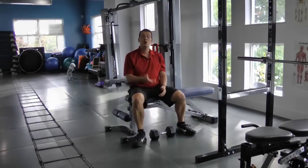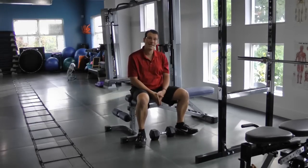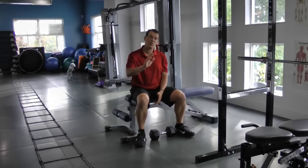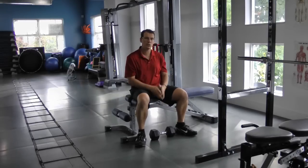Hopefully you saw the mistake I made in that technique. If I kept doing it that way, it's going to end up making my shoulder worse, reshaping my shoulder the wrong way, and is guaranteed to lead to shoulder pain.